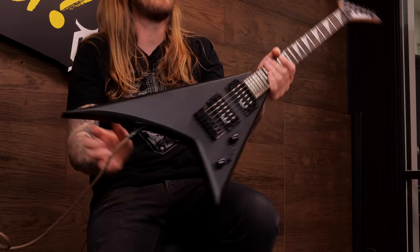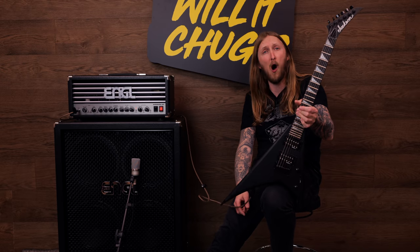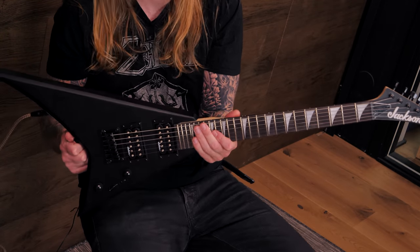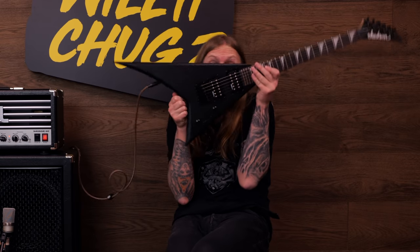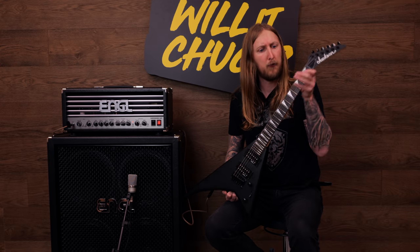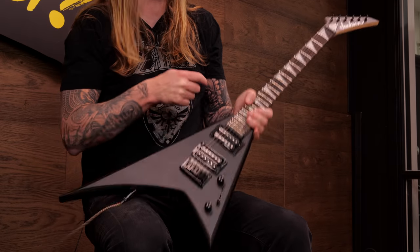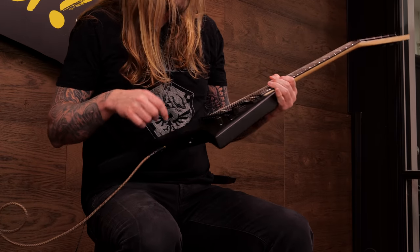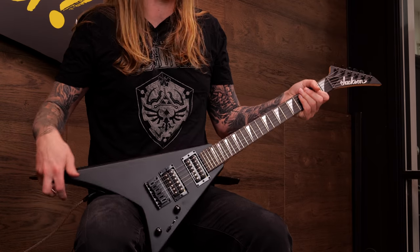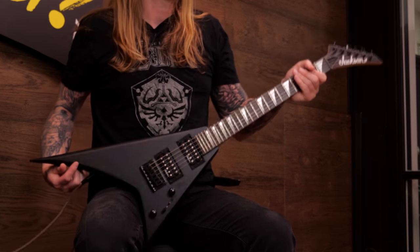Today I'm trying out this — it's a Jackson JS-1X Minion. And yes, as you might think, it is yet another mini guitar. Look at how cute it is. This guitar has a body, a neck, tuners, strings, some kind of Jackson pickups, and a bridge. Those are the features basically. This was a really inexpensive guitar. Obviously it's a smaller, shorter scale than a regular guitar. But even though I kinda have a suspicion that this will chug, I'm using this Engel Savage 60 in my Engel cabinet — I'm just looking forward to having a little bit of fun.